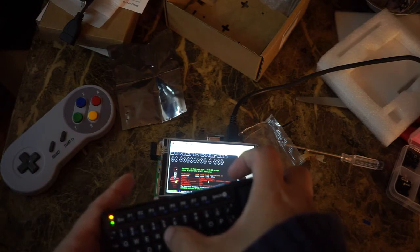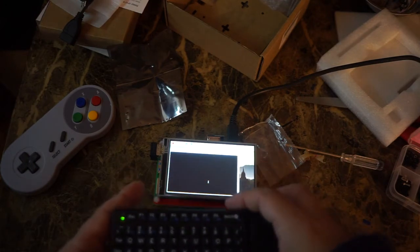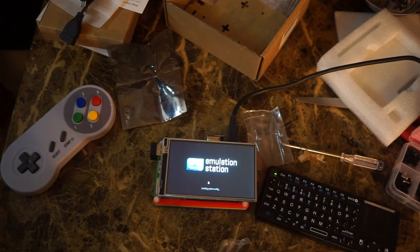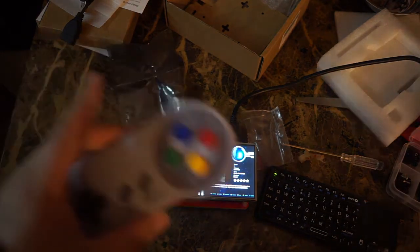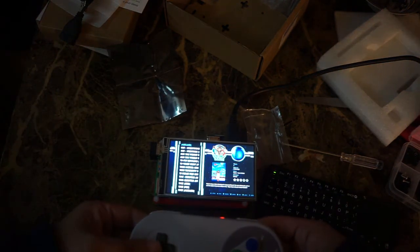From here you can type in EmulationStation and it will launch RetroPie or EmulationStation. It does work — you can choose and play games on it, and it's actually a really great little demo device you can show off to your friends.